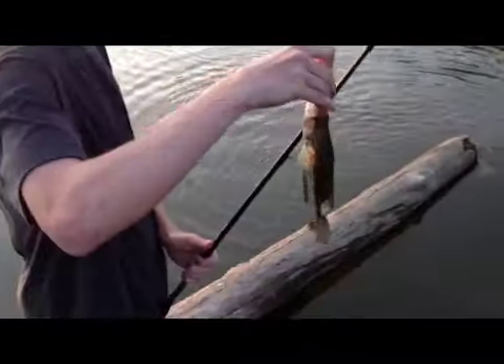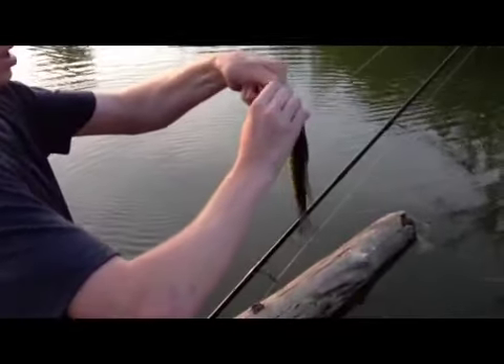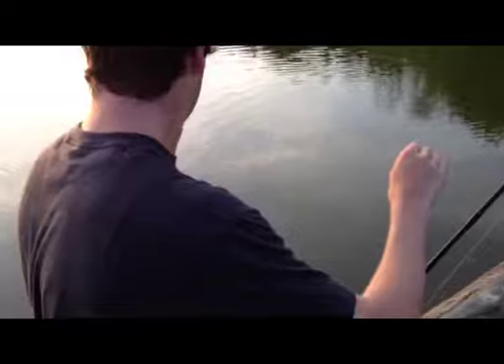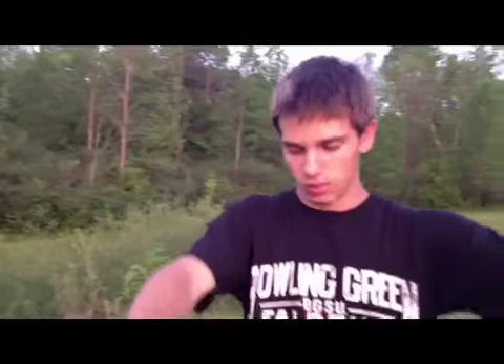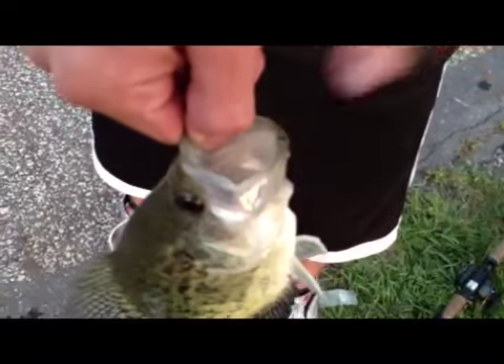That's a black crappie — might be. It depends... well, this one's in the slop, so it could be a white. It might be a white because of the color on the top — kind of hard to tell, might be a hybrid. When they're in the slop, they're always white. What's up guys, we just got a double header — this is my crappie, this one's Alex's.